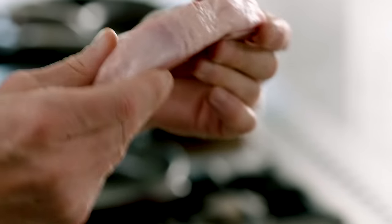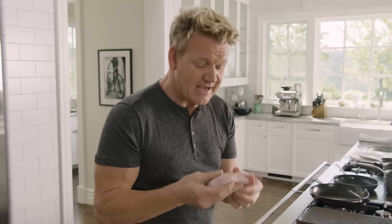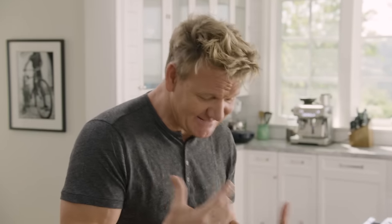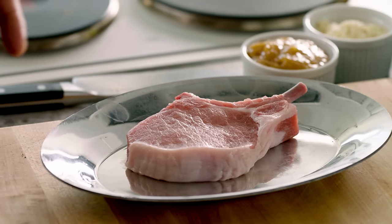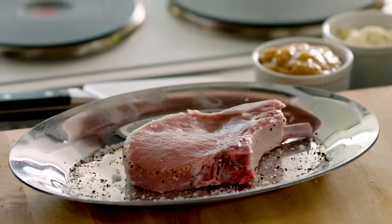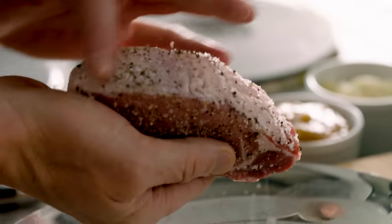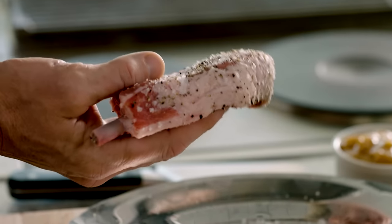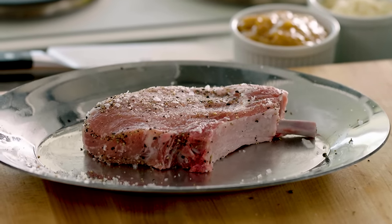First off, the pork chop. Whenever you cook pork, make sure you take it out of the fridge for at least five minutes before you cook it. It gets up to room temperature, and then it stops the pork from being dry. The most amazing thing about pork is that it needs to be seasoned twice — once before you cook it, and second as you're cooking it. Nicely season it: salt, pepper, both sides, and mop up the seasoning. This fat here is beautiful. Once that's caramelized, it keeps the pork nice and moist. Let that sit there for five minutes before we cook it — it makes it so much more tenderized and gets it up to room temperature.